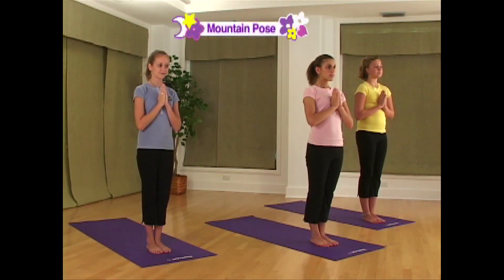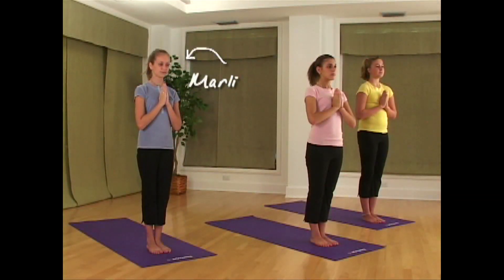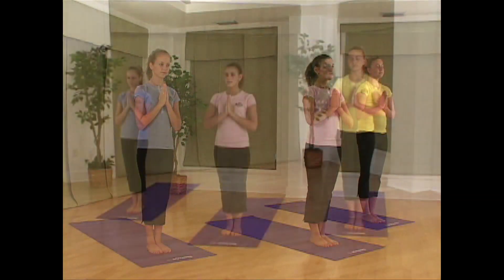We'll begin with Mountain Pose. Meet Chelsea, Marley, and Sarah.